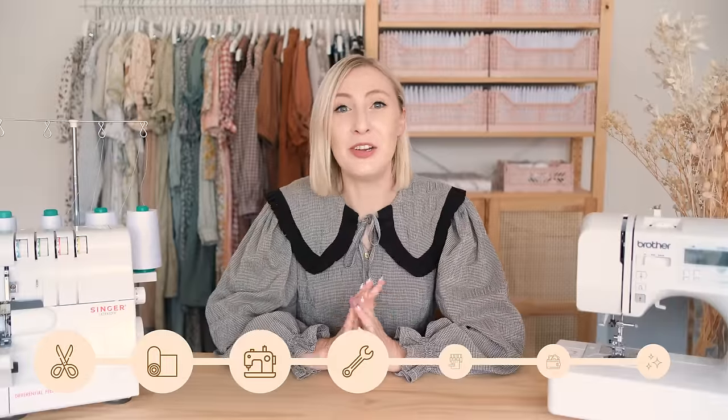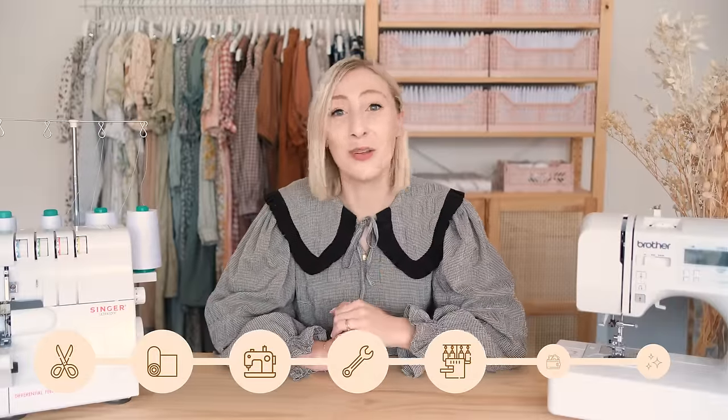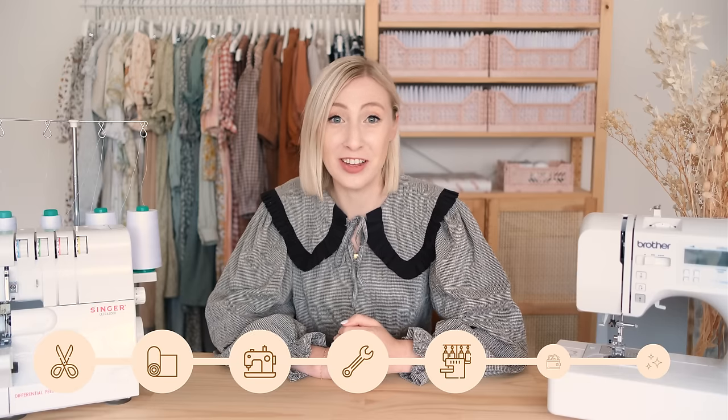In this video I'm going to be showing you how to use an overlocker, also known as a serger, and I'll also be sharing my thoughts on whether or not they're worth the investment.